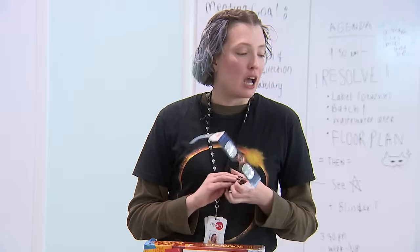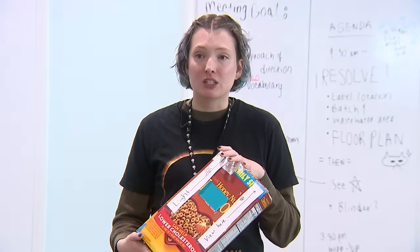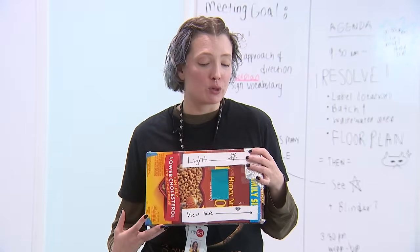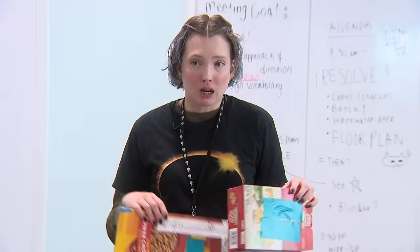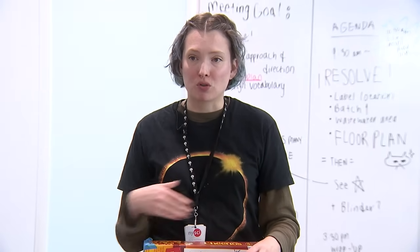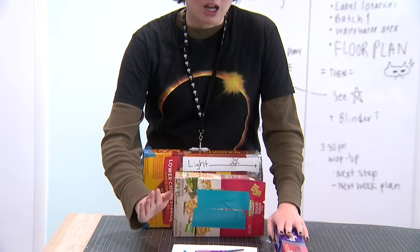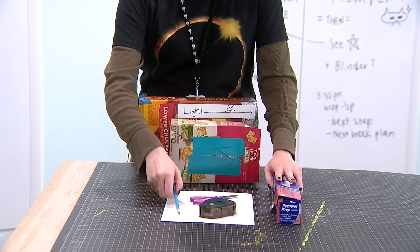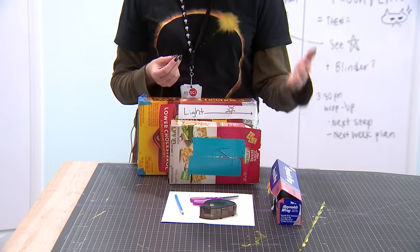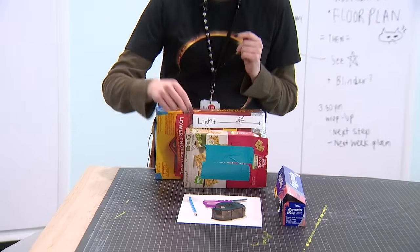If you don't have eclipse glasses, you can make your own really simple pinhole viewer out of materials you can find at home very cheaply and easily. All you need is some kind of box — any food box in this general size and shape works. You'll also need a piece of white paper, tape, scissors, tinfoil, a pencil, and something to poke a hole with — a push pin, toothpick, paper clip, or sharp pencil.